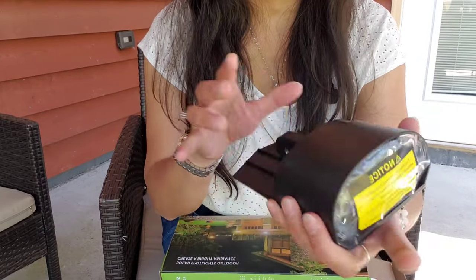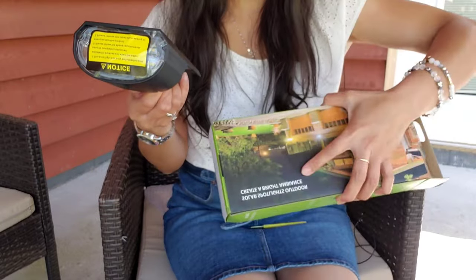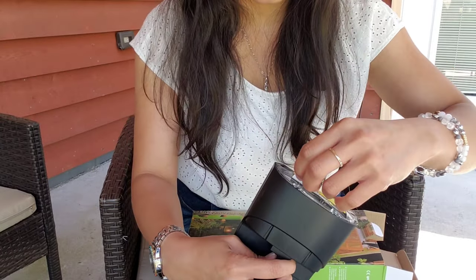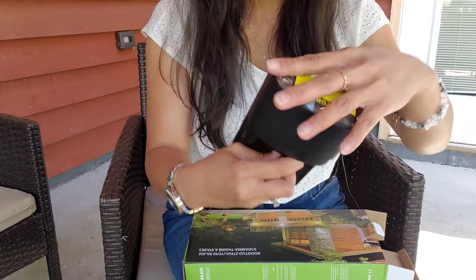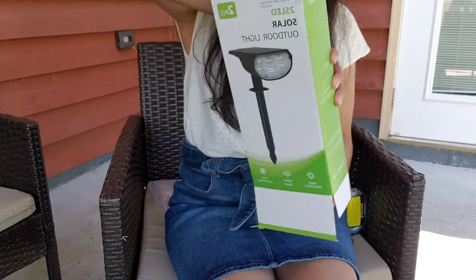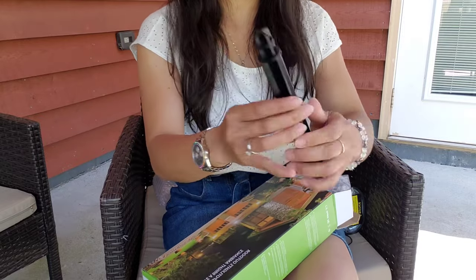So what we have here is one solar light. Take note — this box has two solar lights inside, and for each solar light it has 25 LED lights.